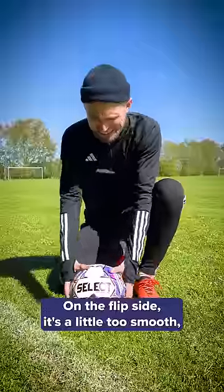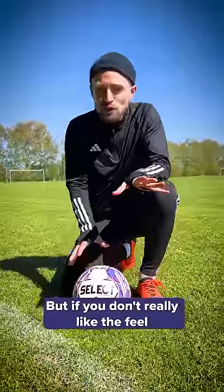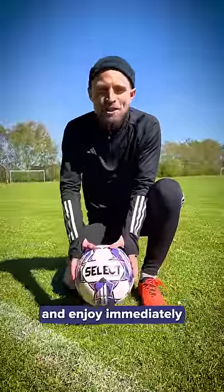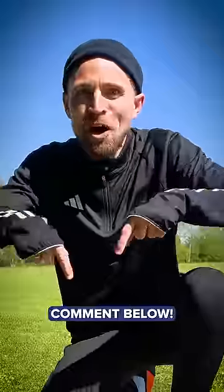On the flip side, I think it's a little too smooth. And as a football, there are definitely better options out there. But if you don't really like the feel of a regular football, it's really easy to just pick up and enjoy immediately. For technical players, though, I'd probably get something else. But what do you think? Comment below.